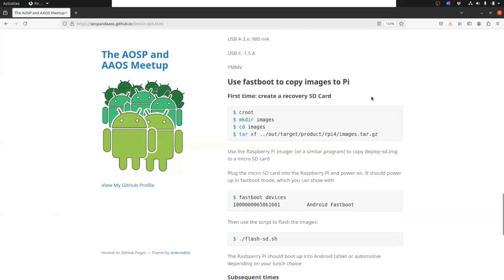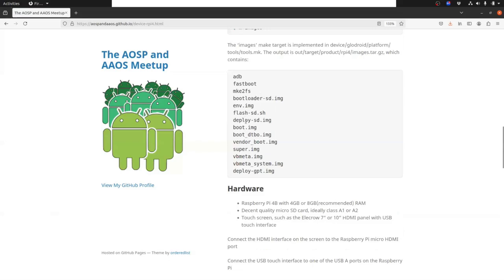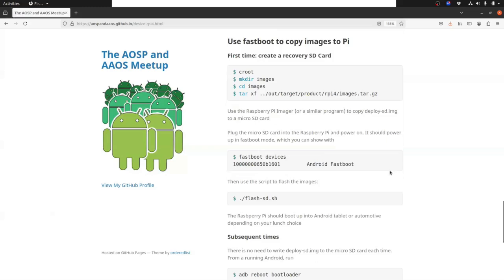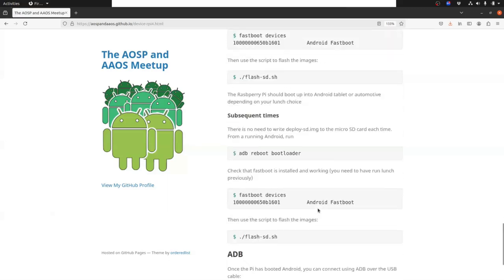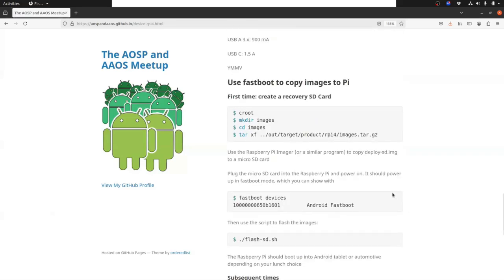This section is using fastboot to - well, first of all, you create a recovery SD card using Raspberry Pi Imager or something similar. You copy this file - deploy SD image - to an SD card, plug the SD card into your Raspberry Pi, it boots up into recovery mode, and then it's available as a fastboot device. You can use this script here, which uses the appropriate fastboot commands in order to push the various image files to the target. That basically works - there are some glitches, but it basically works.